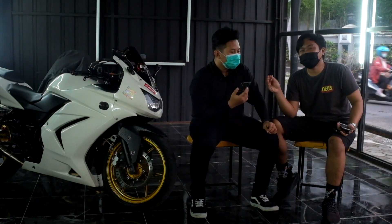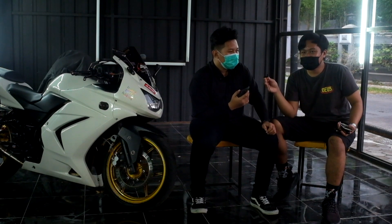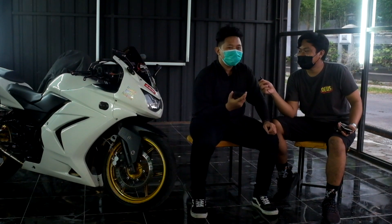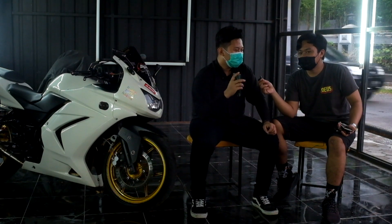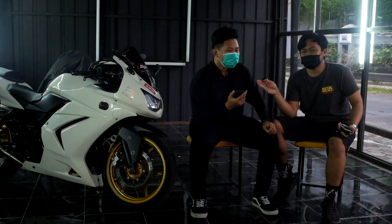Sekarang sudah banyak motor 250cc injeksi yang lebih bersahabat bensinnya. Kenapa tidak tertarik ganti? Saya lebih tertarik tetap Ninja Carbu. Orang bilang injeksi lebih irit, tapi sebenarnya sebelas-dua belas tergantung pemakaian. Kalau dalam kota sering stop and go bikin boros. Kalau dipakai keluar kota seperti di Jogja langsung, malah tidak boros. Jadi tidak beda jauh lah.